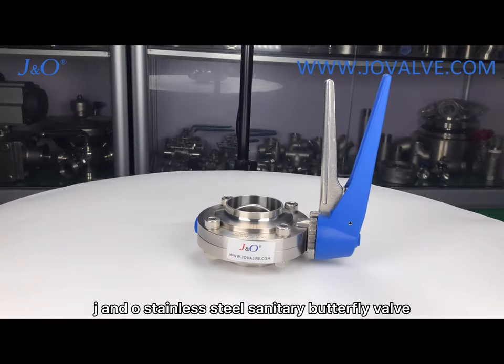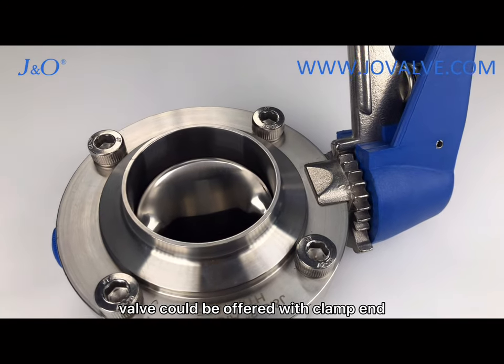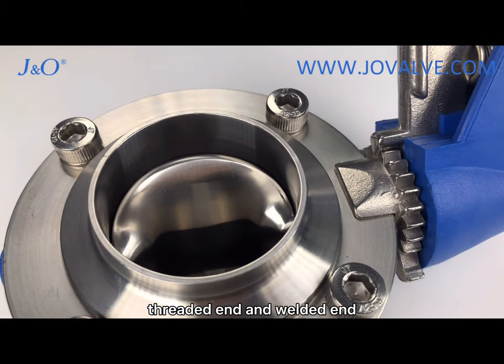J&O stainless steel sanitary butterfly valve. The connection of the butterfly valve could be offered with clamped end, threaded end, and welded end.